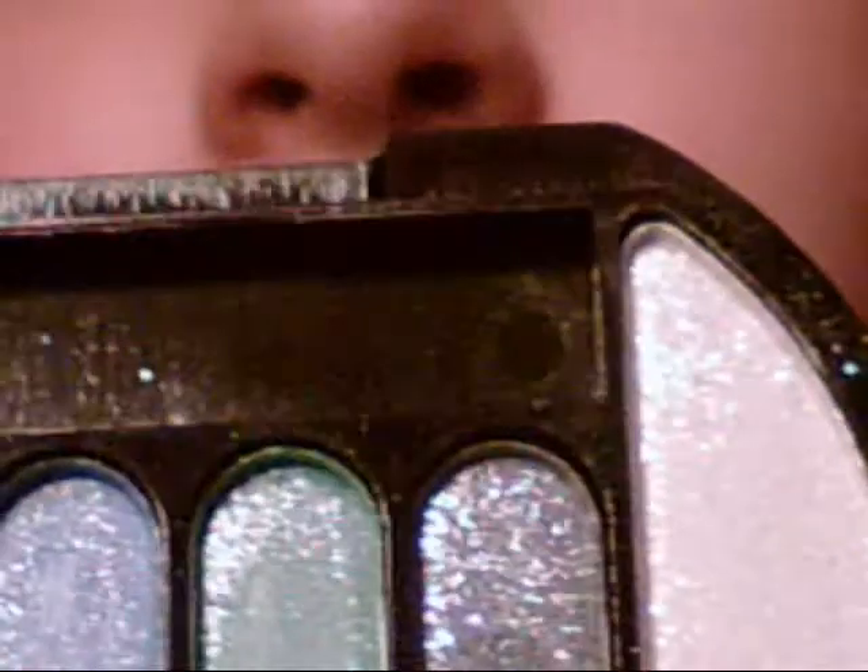Next, I'm taking my MAC Paint Pot in Bear Steady, and I'm going to be just tapping it right here. I'm going to rub that on my lid very lightly because you don't want it to show up very much — you just want it to be your face color. Then I'm taking my Essence of Beauty Blending and Eyeshadow Brush, and I'm taking this white, shimmery, super glittery white eyeshadow.